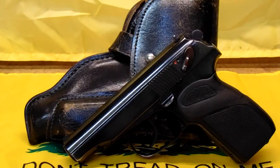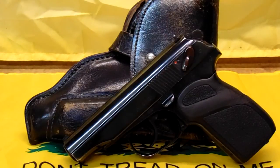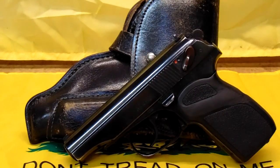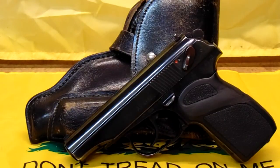Good morning, comrade. Welcome to Soviet Collector Corner. Today, we're going over this wonderful little gem that I came across recently, and this is a Makarov PM pistol, this one being an East German version.